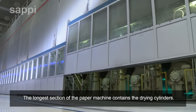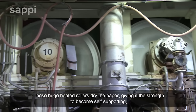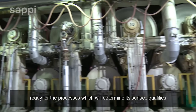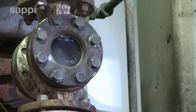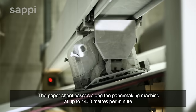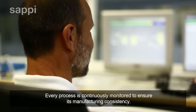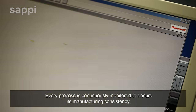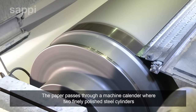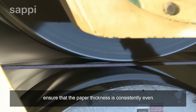The longer section of the paper machine contains the drying cylinders. These huge heated rollers dry the paper, giving it the strength to become self-supporting, ready for the processes which will determine its surface qualities. The paper sheet passes along the papermaking machine at up to 1,400 metres per minute, and every process is continuously monitored to ensure manufacturing consistency. The paper passes through a machine calender, where two finely polished steel cylinders at a precisely determined width apart ensure that the paper thickness is consistently even.